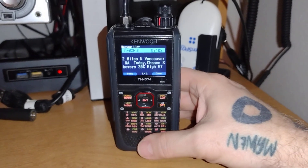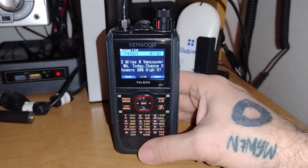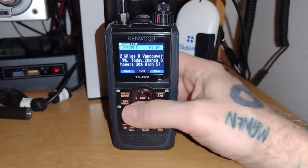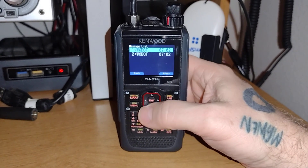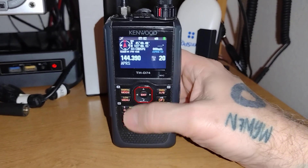It's a really useful feature especially if you're in an area you don't know, or you want to get the current temperatures for somewhere close to you or even far away. That is a great feature on these radios for APRS.